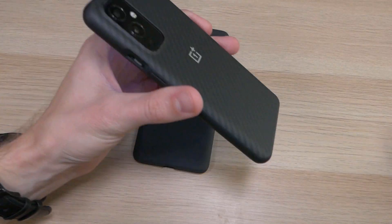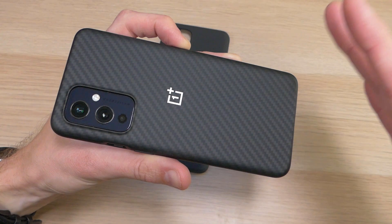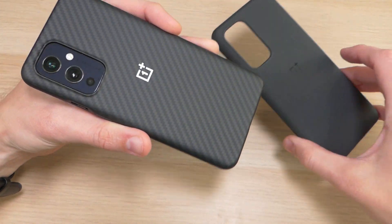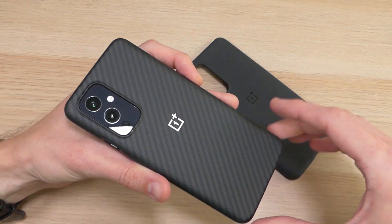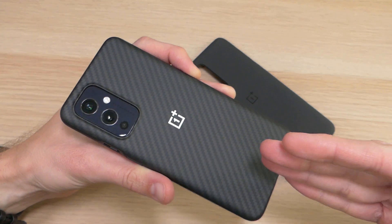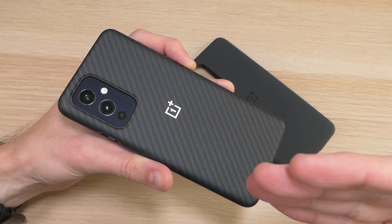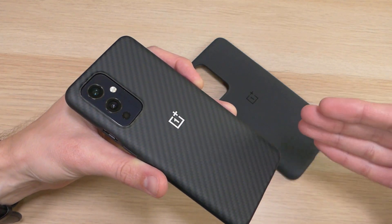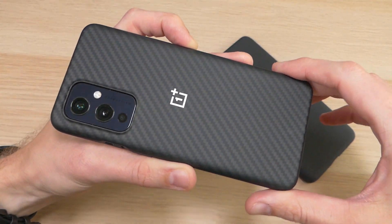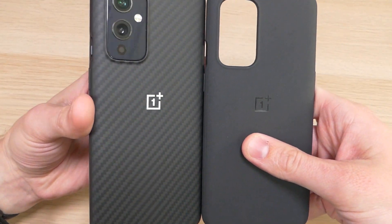So would I recommend these cases? Although I wish they were cheaper, yes — I would definitely recommend them. They are both amazing cases that look great, feel great in the hand, and do a great job of protecting your device. When you're paying $800 or more for a phone, you want something protecting it in the best way possible, and these are the cases that do that. The carbon fiber has a more premium look, while the sandstone looks a little cheaper when you compare them side by side.